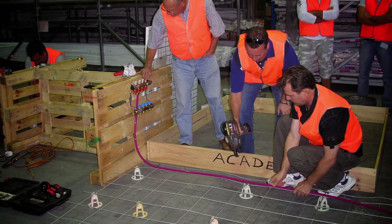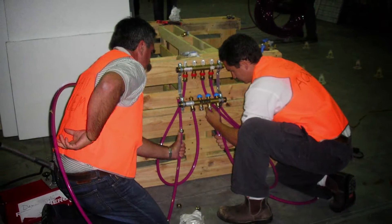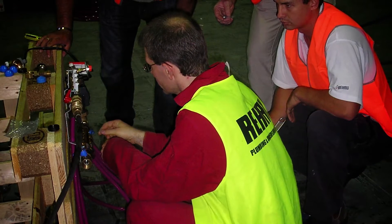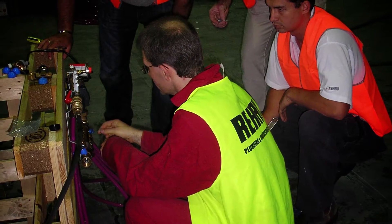While this video provides an overview of the process, it is recommended to seek advice and undergo installer training with the Rehaw Academy before attempting an installation.